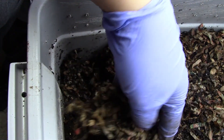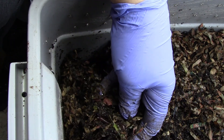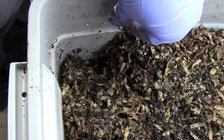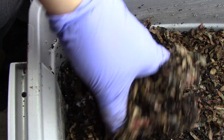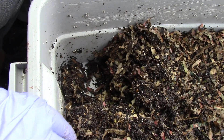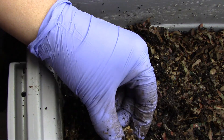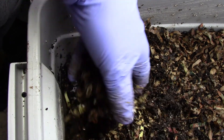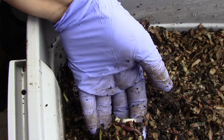Let me look here. What is this? Okay, that's a baby worm. I see an egg, and there are some of the big worms too.